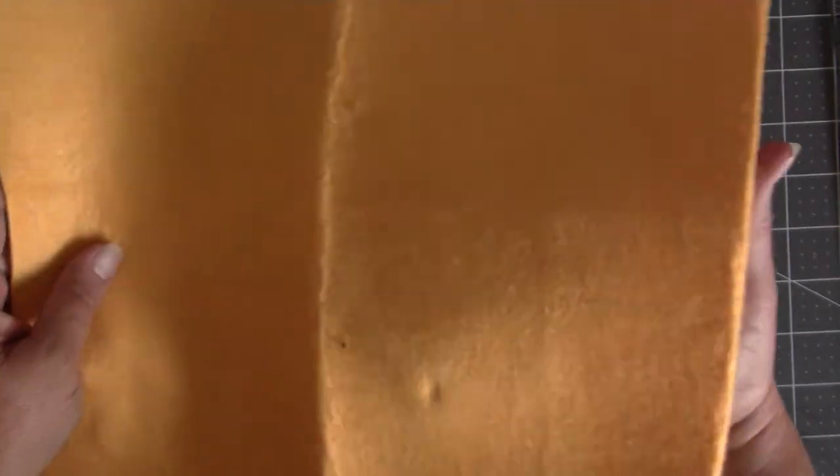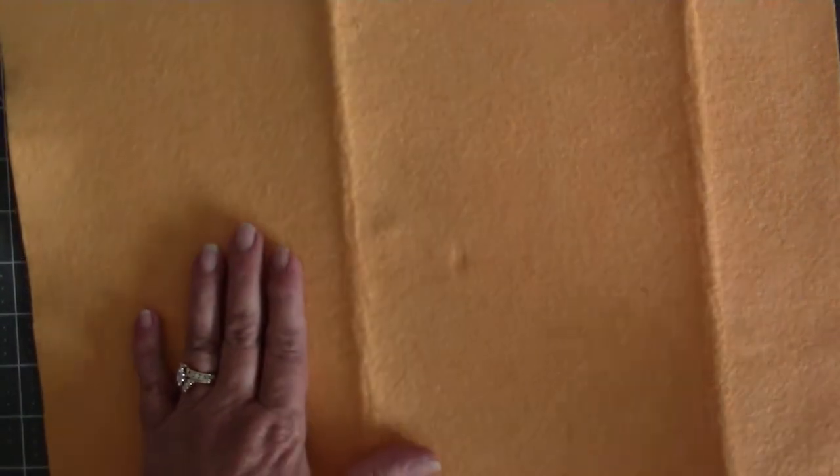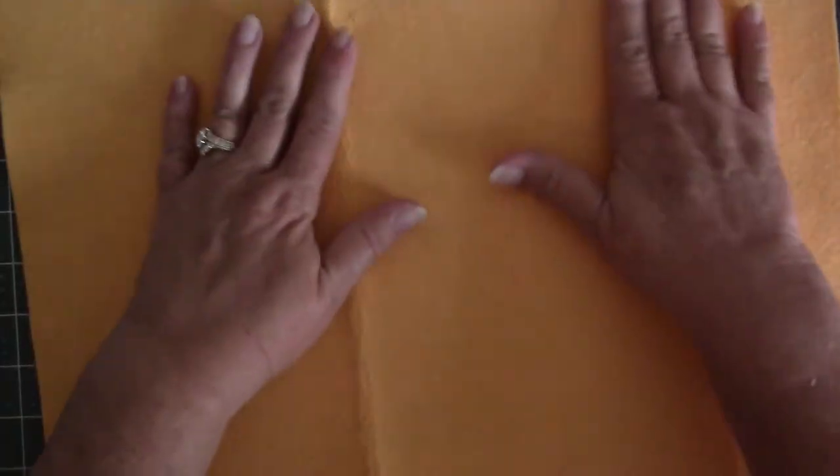So we're going to open it up, and one piece — which is a dollar — will make one reusable chamois that you can dust with. Wash it, let it dry, and then it's ready for use again.